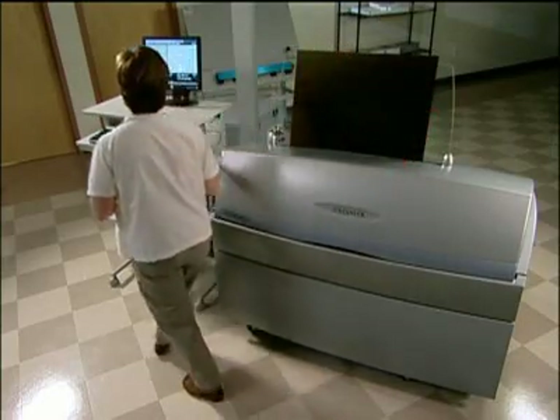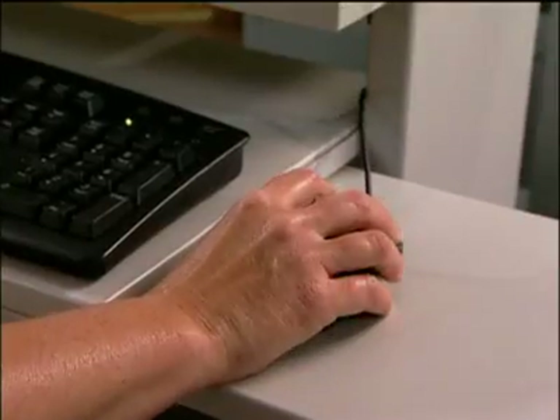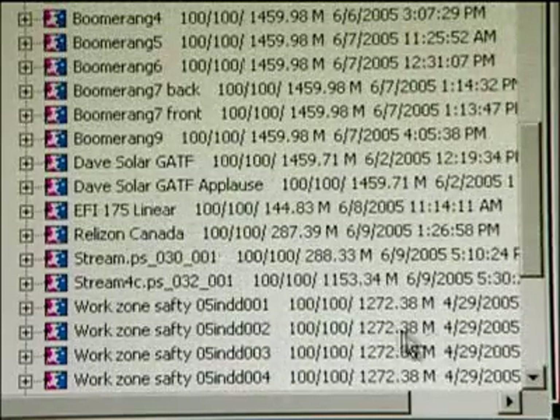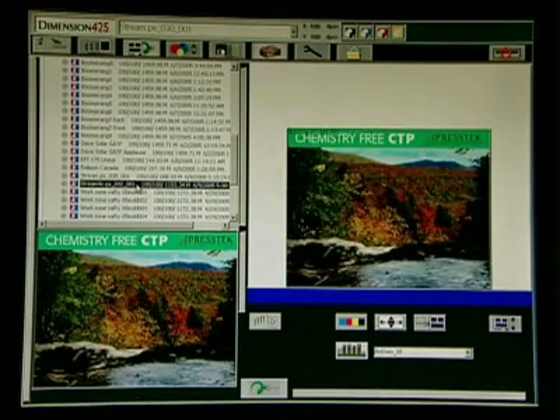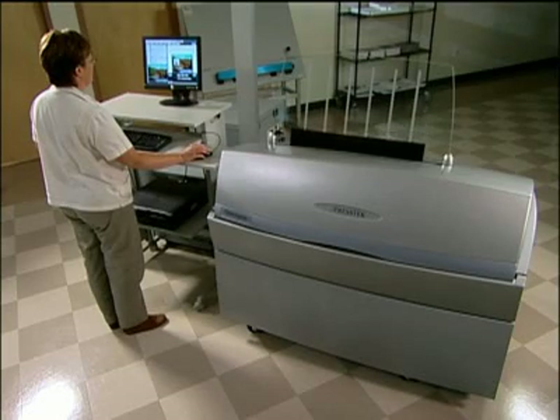On the Dimension console, you can quickly find the job you want to image in the menu. Notice how intuitive the user interface is. We've streamlined file management with a preview pane. Just click on a file name and a thumbnail of the job appears so you can visually verify that you are imaging the correct job. Click the Go button to start the imaging process. A graphical image of the plate cylinder appears on screen, telling you that the plate is going through the loading cycle.